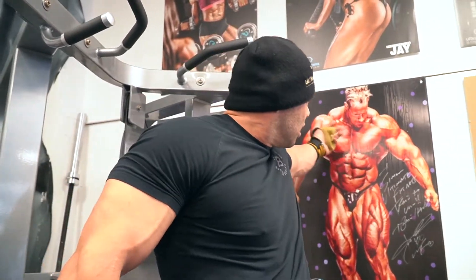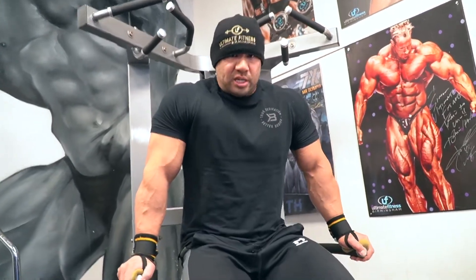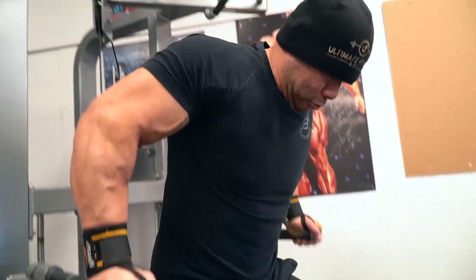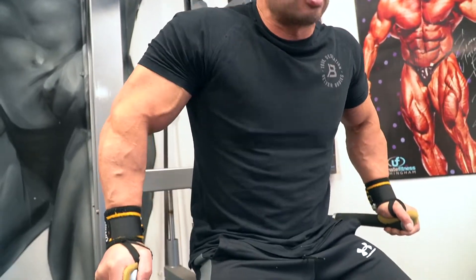Another one of Jay Cutler's favourite movements is dips. We're going to do this on a machine because it's a bit easier to control — less work on the shoulders — and we're going to use assistance as well. Using an assist you can really lean into it and get that assistance where you need it. Keep it nice and wide, elbows at about 45 degrees, chin on your chest. You can really feel that stretch at the bottom — don't forget to contract at the top. Don't just move it.